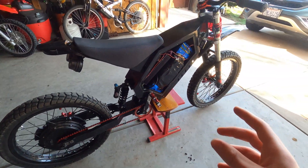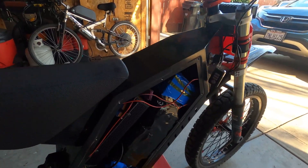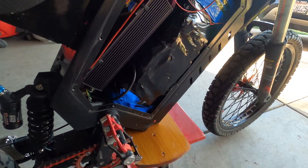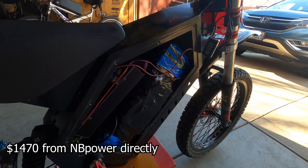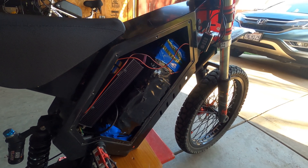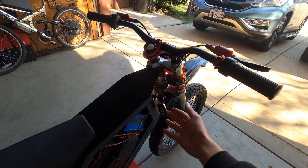The controller and the motor come in one kit, but the battery has to be bought separately. One of the most expensive parts of the build is the battery. I built mine myself and that's how I saved a few hundred dollars. But if you're going to buy a pre-made one, I would recommend buying the one from NB Power — their battery has 40 amp hours, which will get you a lot of range, and considering how big it is, it's not too bad for the price.